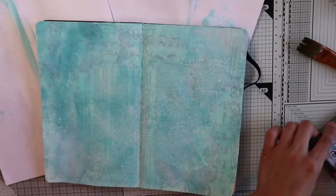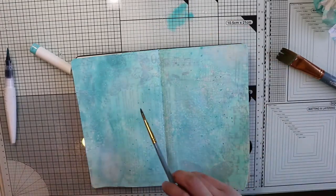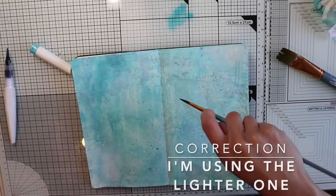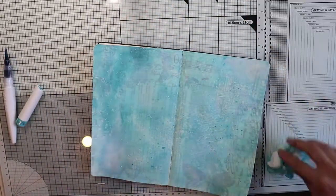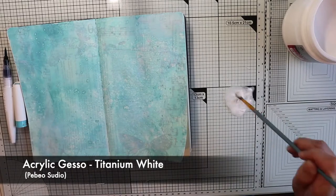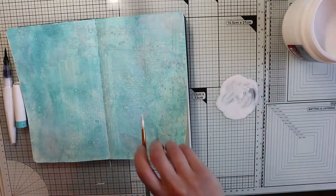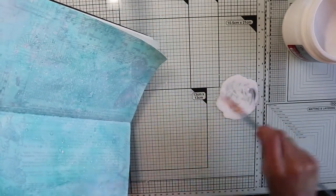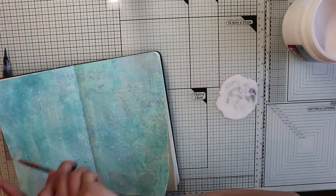One background technique that I can't stay away from is to create some color splashes. I diluted the dark blue I used for the background and with a thin nib brush, I spray it here and there. Then I do the same thing by diluting white acrylic gesso to create some white splashes, getting a mess all around my working area. But this technique is too fun and I can't stay away from it.